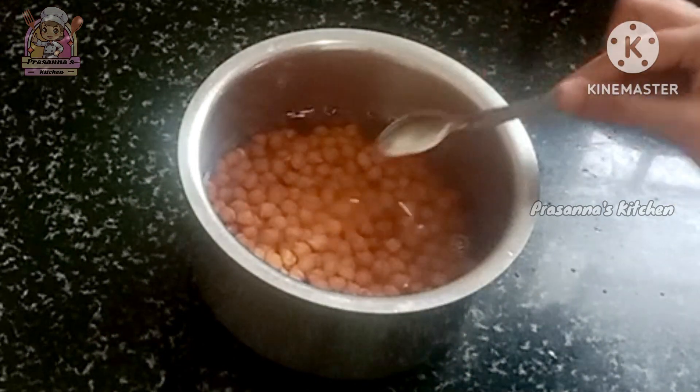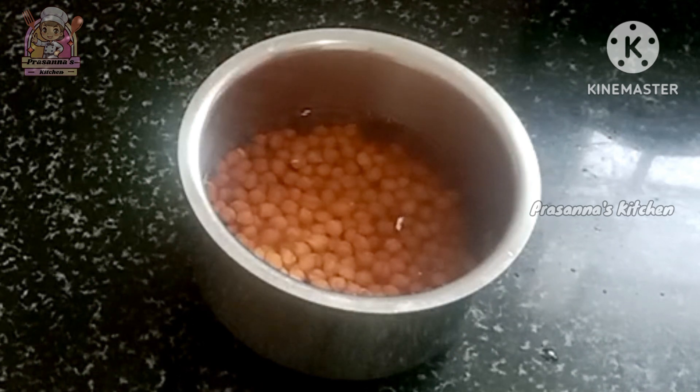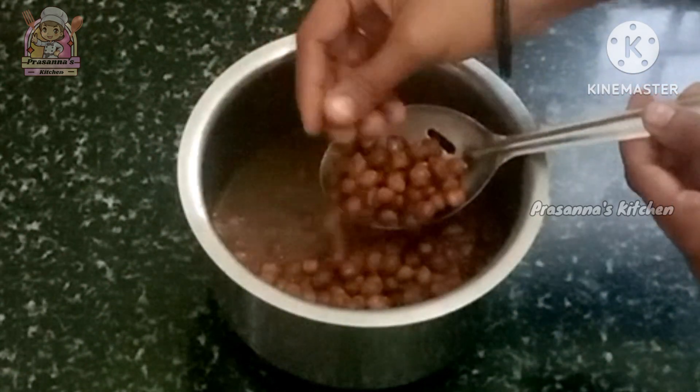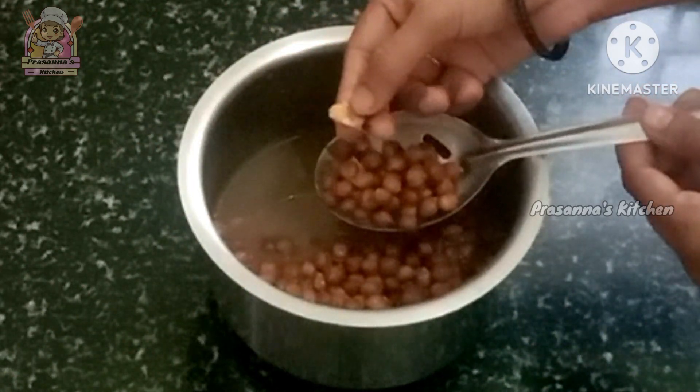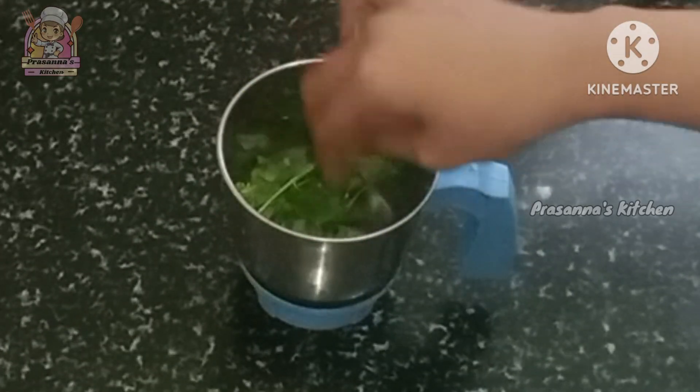Add salt to taste. Add the measured ingredients — 1 portion, then 2 portions. Now take a 3rd portion and add 3 portions.